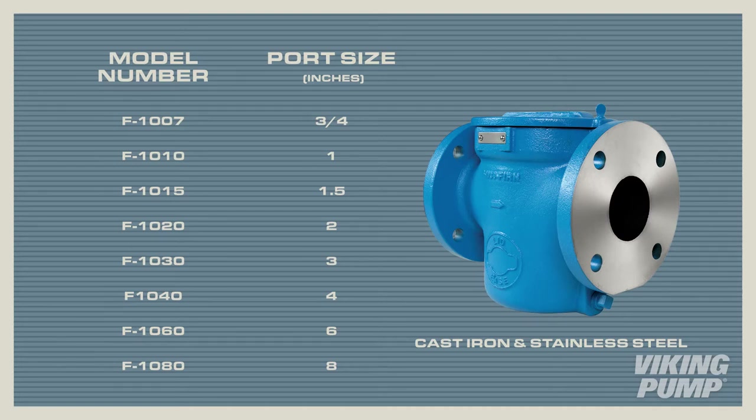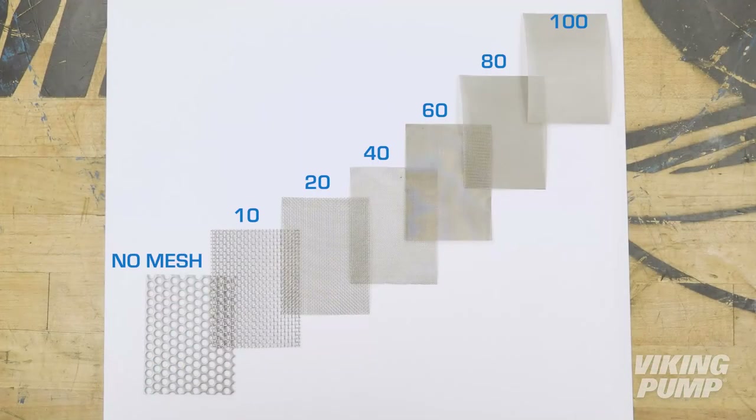Viking Lid-E strainers range in size from three-quarter-inch ports to eight-inch ports, and are available in both cast iron and stainless steel. Baskets range from three-sixteenths inch perforated no mesh to a hundred mesh for very fine particulate.